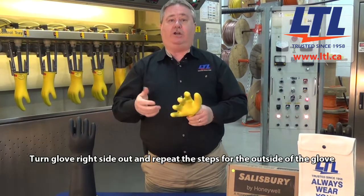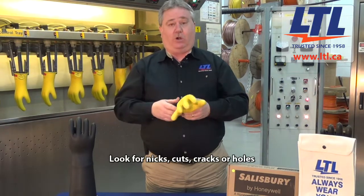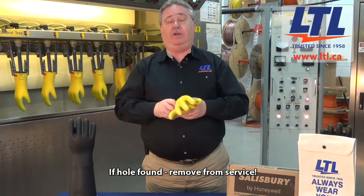Once again, you're looking for small nicks, cuts, cracks, or if there's a hole in the glove, it should absolutely be removed from service.